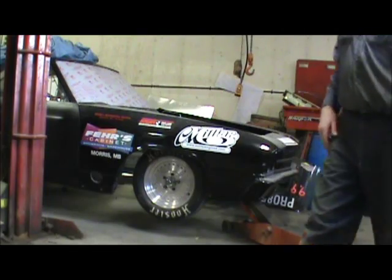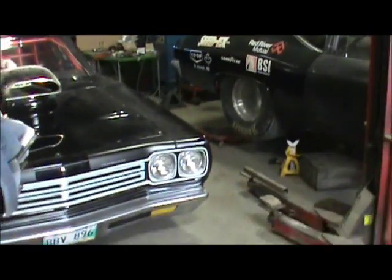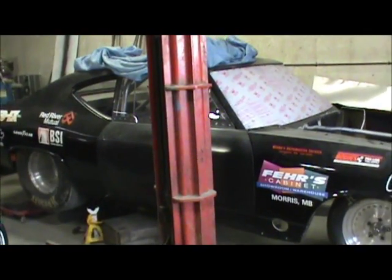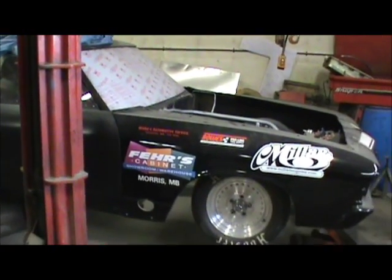I was going to jack it up to take the wheels off and bleed the brakes, but I guess I've got to put some jack stands at the back to keep it from flipping over on me. It's light — way lighter than it was. Just thought I'd show you guys.